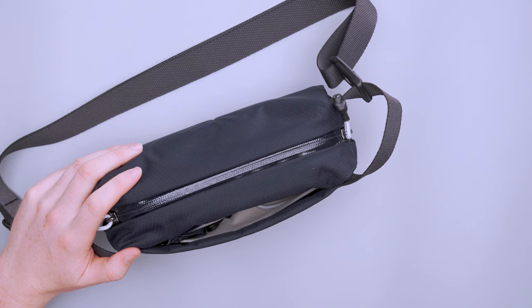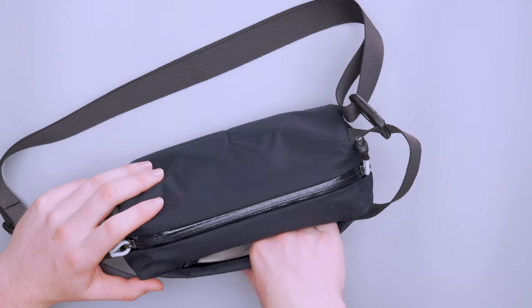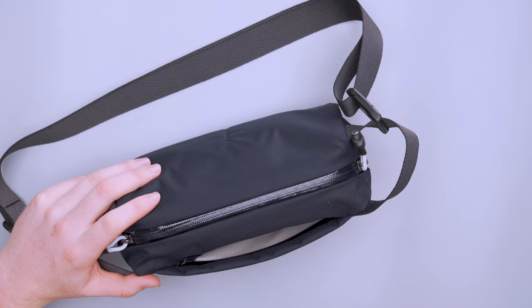Since it's not a huge pocket, depending on your phone and wallet size you might not fit both inside. Whatever you need quicker access to goes in the front pocket; whatever you want more protection for goes in the main compartment, since it sits closer to your body and would be harder for someone to access. Overall I'm happy with how much gear fits in that little pocket.